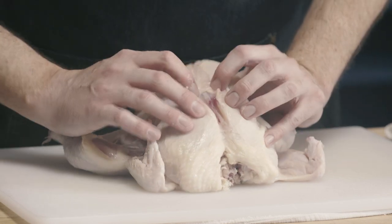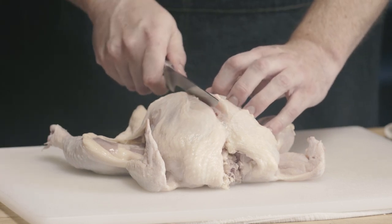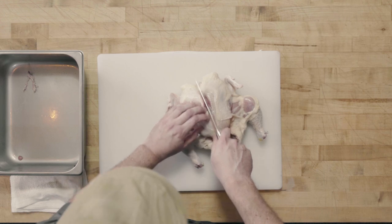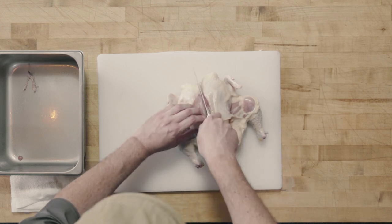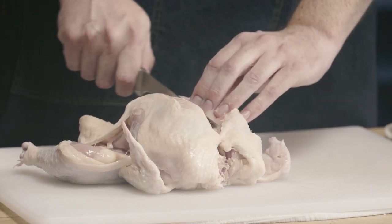You can see now that I've exposed that keel bone. I want to cut on either side of it, so I'll go just to one side and do nice long even strokes along the keel bone until I get down to my ribs. I know I've gotten down to the ribs when I can't cut through any more flesh — it feels like my knife is coming in contact with bone because it is.